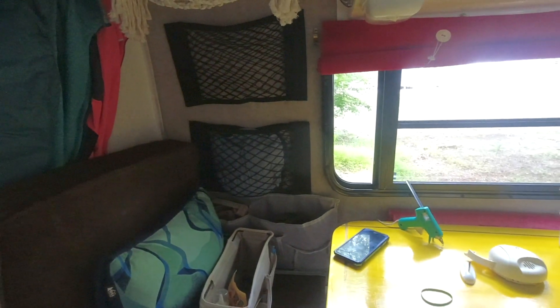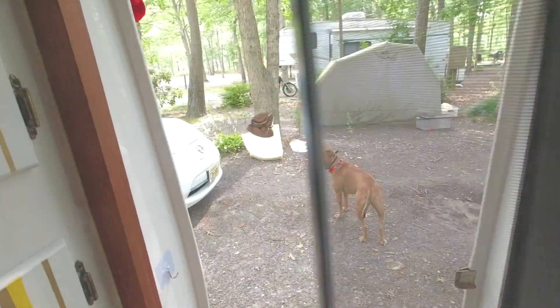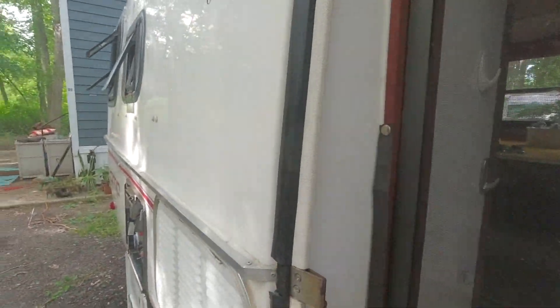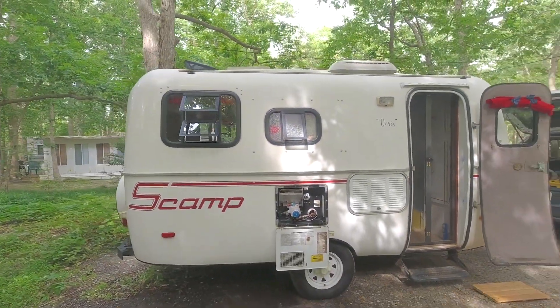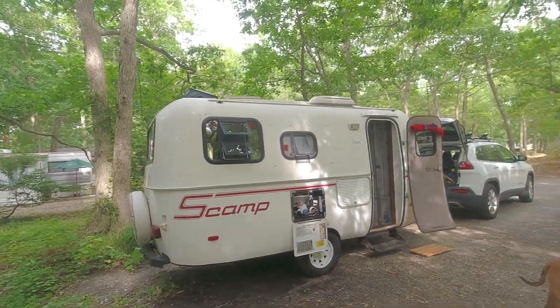The scamp is clean, the fresh water is going to be all set, and hopefully next weekend we will be ready to do something fun. Because that is the point of all this — we put the work in so that hopefully we'll get to go out and enjoy what the scamp is meant to do.